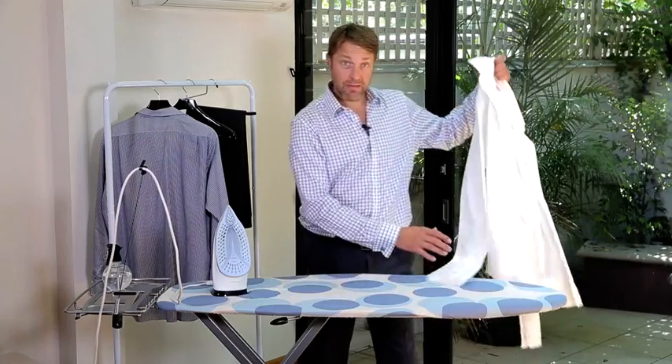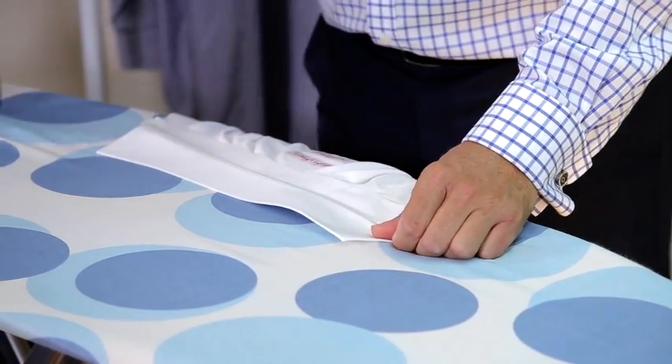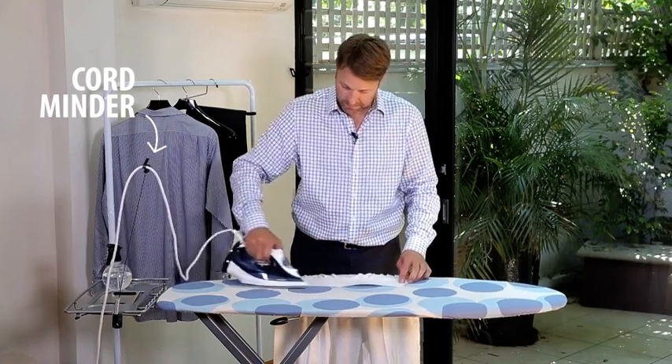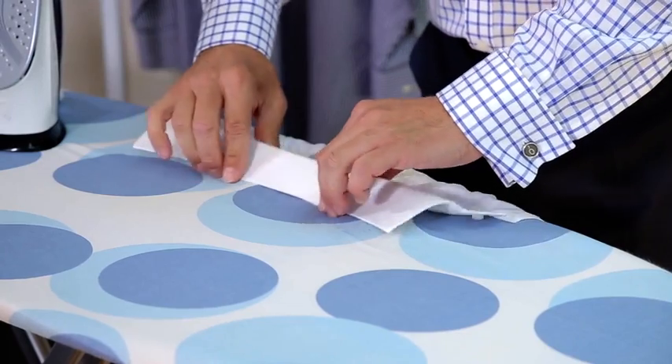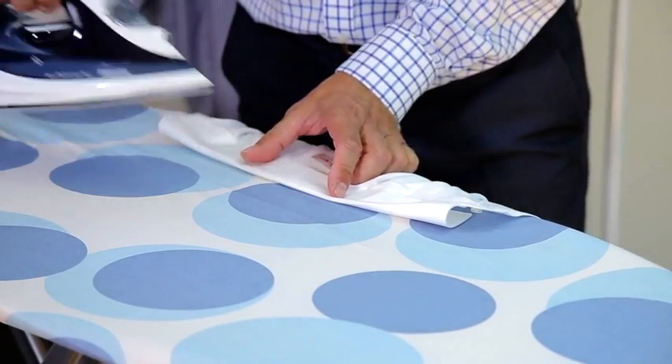With both arms done, we move to the collar. Lay the collar flat and with a couple of steams, we'll run up and down the collar. Then we fold our collar in and just do this section here in the middle.